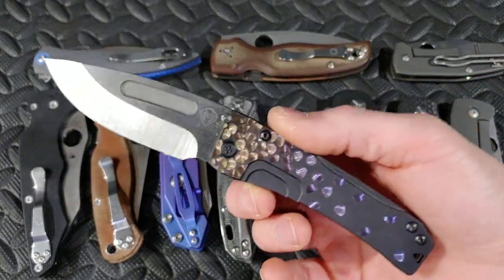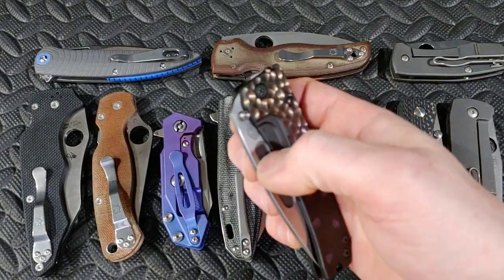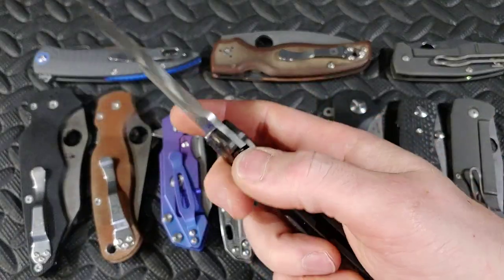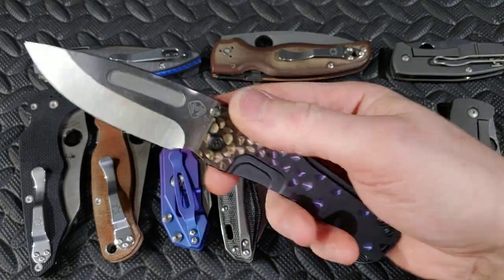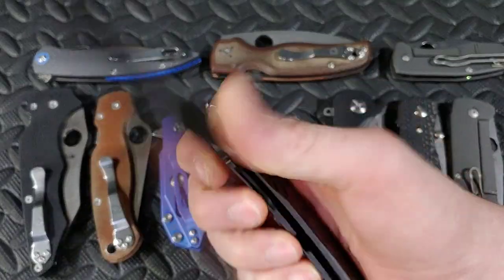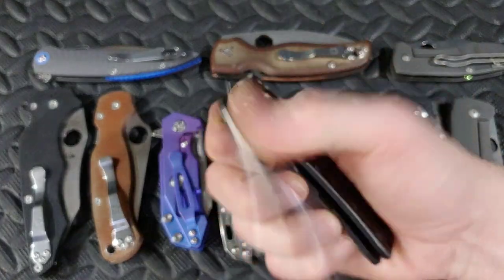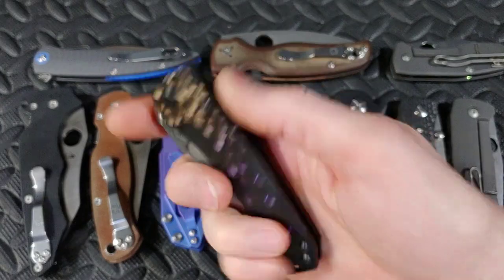This is the Medford Slim Midi. I did get a few comments of people saying their lock bar is way stronger and tighter — that's because the new Slim Midis are on bearings. This one's on bearings. You might have one that was on Foster Bronze washers. I am heavily impressed with it on bearings; I would not want it any other way. I am so happy with this knife.